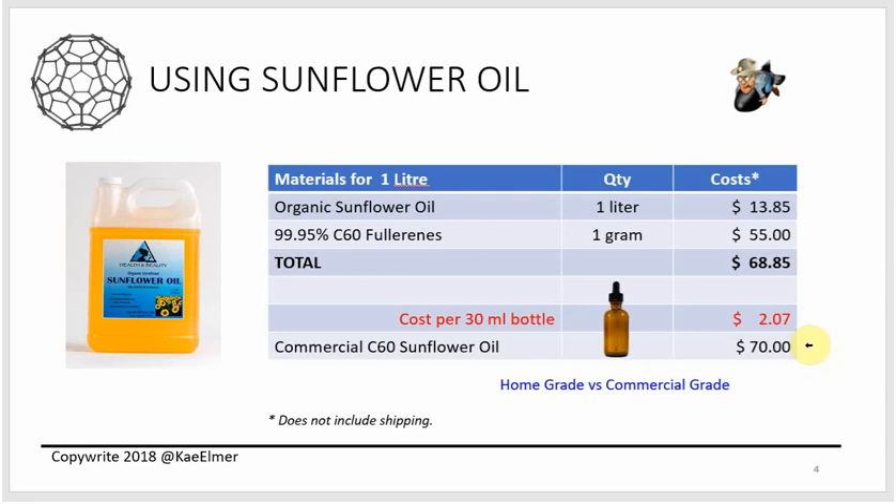I read the comment sections on all those interviews — Sarah Westall and others interviewing C60 manufacturers — and so many people are talking about how they can't afford it. When you look at it, $70 for this tiny bottle, people are on fixed budgets. My point: make it yourself, it's $2. Even if your supplies cost 10 times more, it'd still be massively cheaper than buying it online.